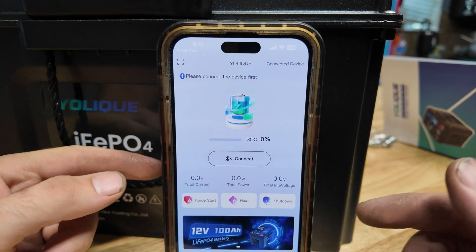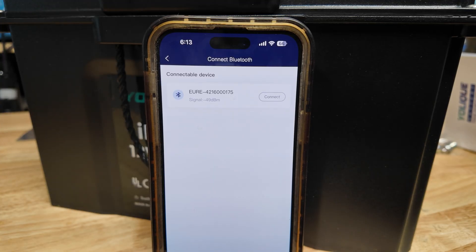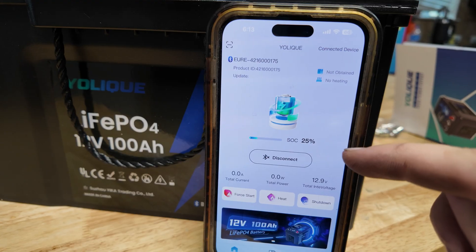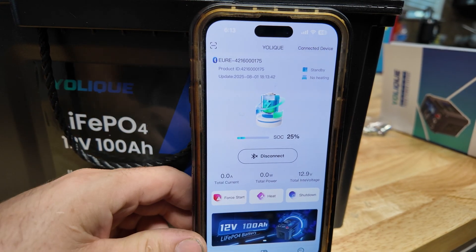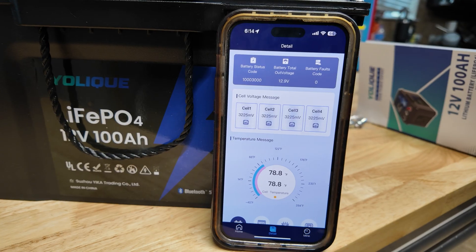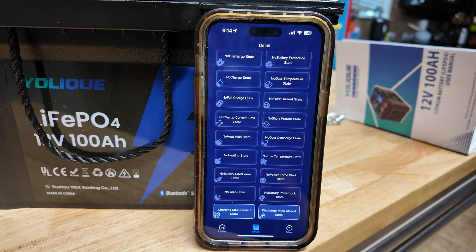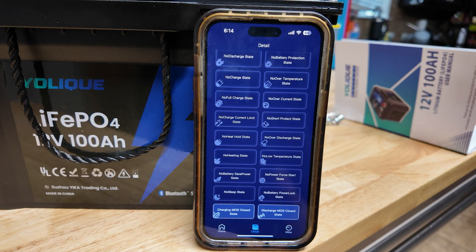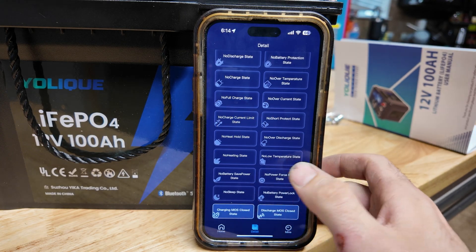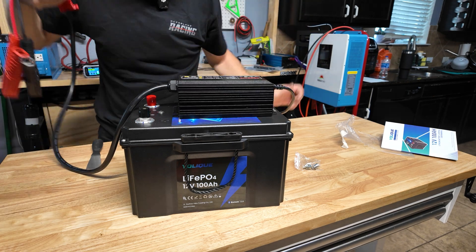I went ahead and downloaded the app — it's literally called Youleaky Hub. Unfortunately you do have to make an account, though it only asked for an email. Personally I don't love that; I'd rather just connect to the battery directly. Once connected, it picked it up right away. It shows the battery is at 25% state of charge, shows the heater status, and lets you force-start it if the BMS tripped. On the next page it shows all cell voltages, fault codes, battery temperature, and various status indicators. When in use it will also show total amperage and total power.